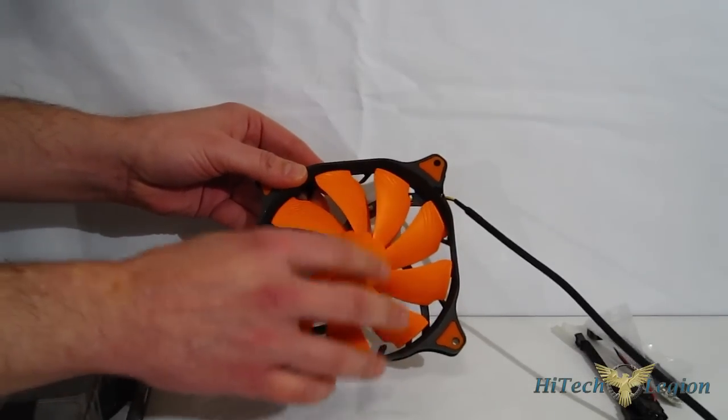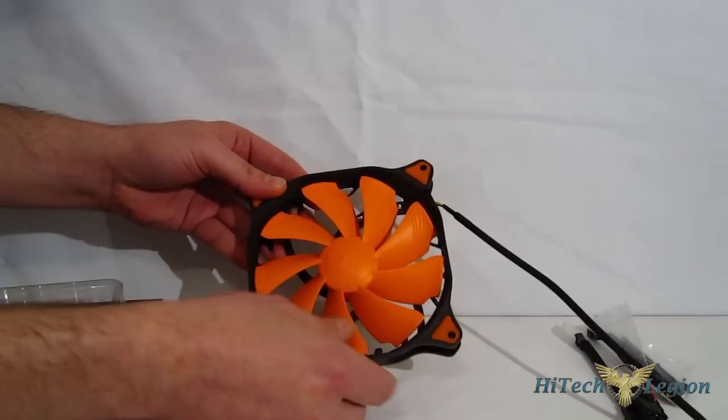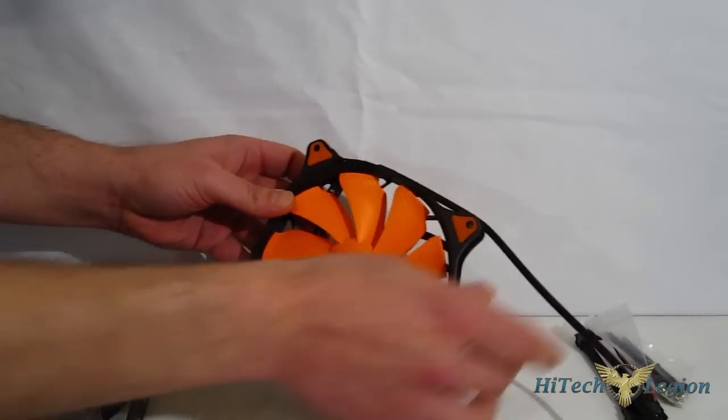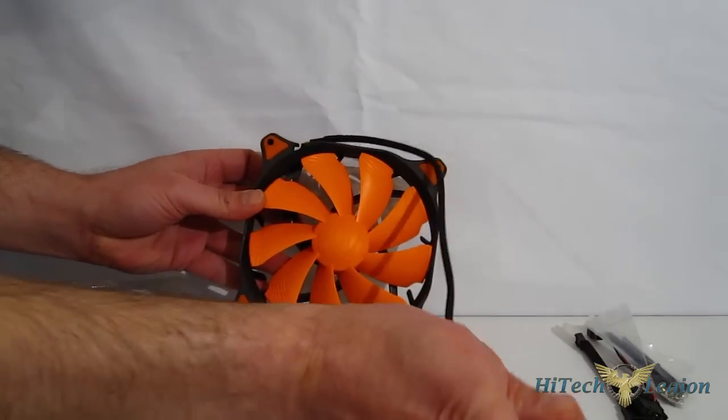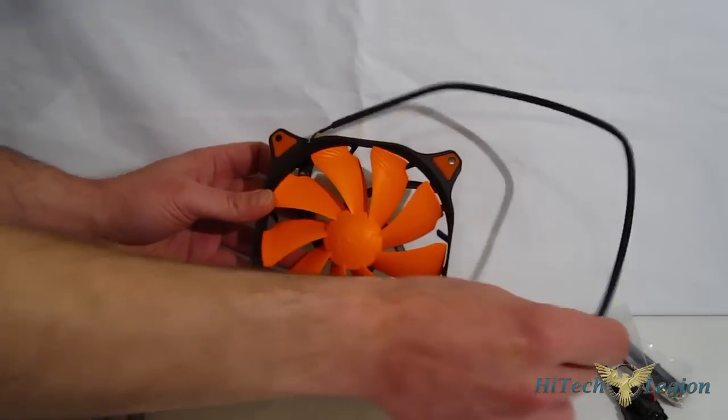The HDB is available only in orange. Unlike the Dual-X, it is not multiple colors — it is black and orange only. It's a good looking fan from Cougar with really nice looking sleeving on the cable as well, good cable length, and a three-pin connector at the end.